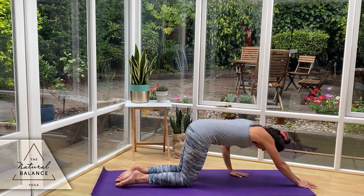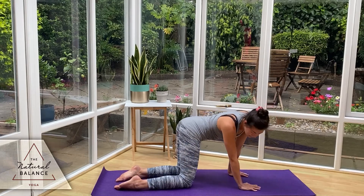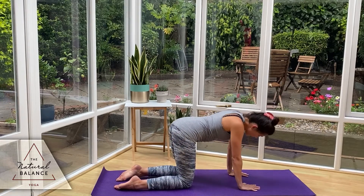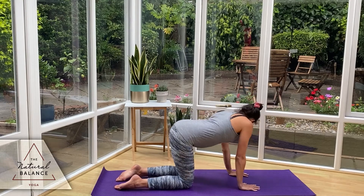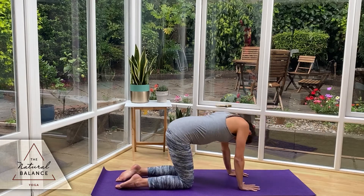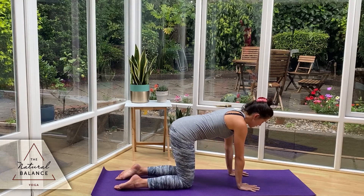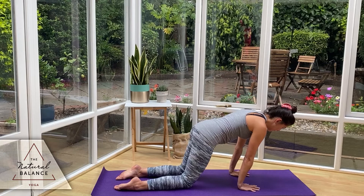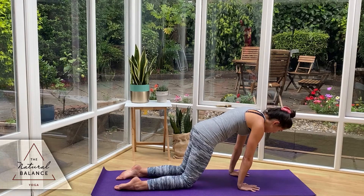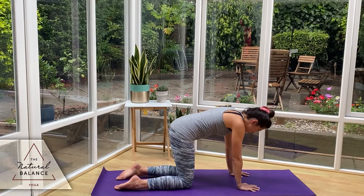Then rising back up onto our knees, shoulders over the wrists. Start to wiggle the spine side to side, looking around to the ankles. We're going to do a little cat-cow here — up and down and side to side. Bringing it back into center, squeezing the core in towards the spine, leaning the body over the wrists. Round the upper back so you're not slouching down into the shoulder blades. Hold it for three, two, one. Back to center.